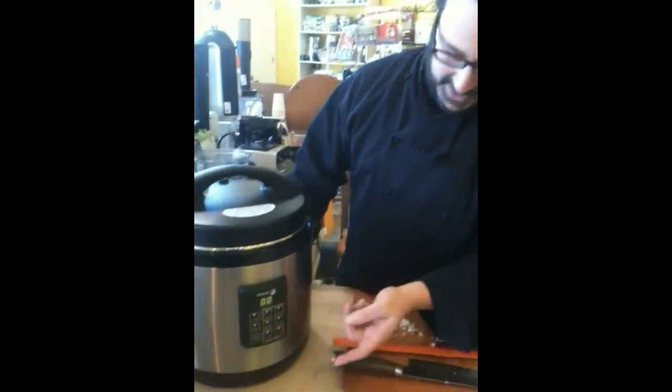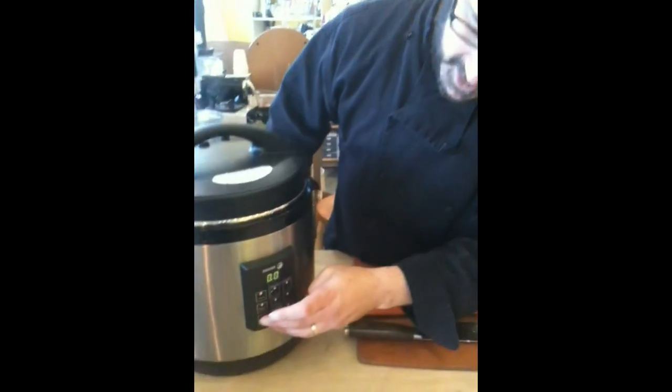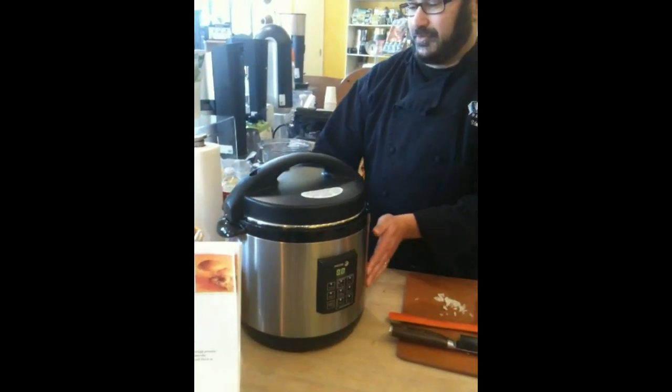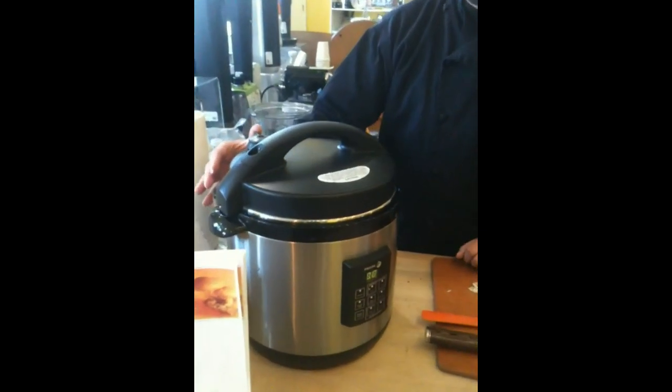It's stopped cooking and it's now beeping — that tells you it's ready. So I'm going to turn it off, and then we're going to do the quick release method. You want to stand back and flip this switch from pressure to steam.